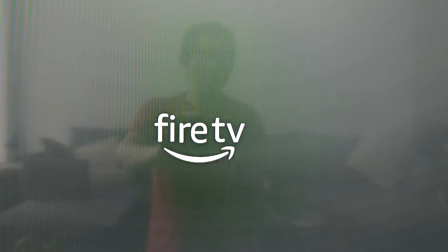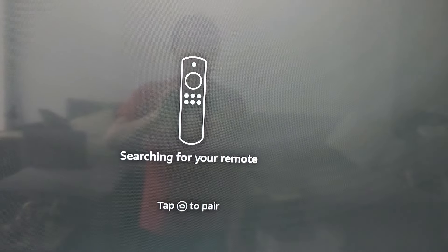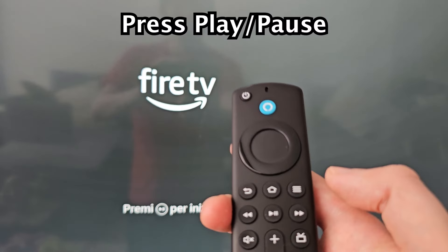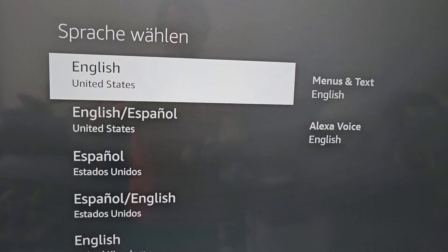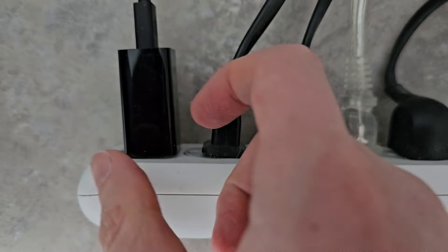Now almost done — it's going to go back to the title screen. When you see that screen, you know it's been factory reset. If you want to sign back in, press play/pause. Now if you're done using it, unplug the HDMI and the power adapter.